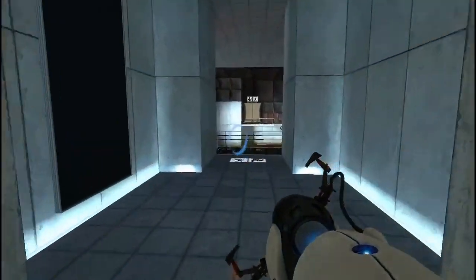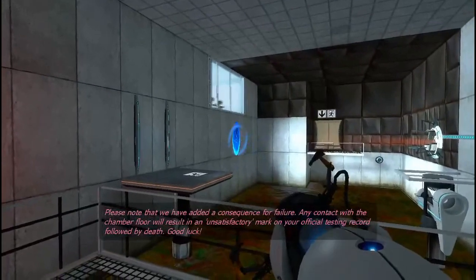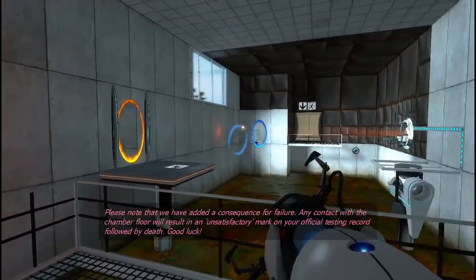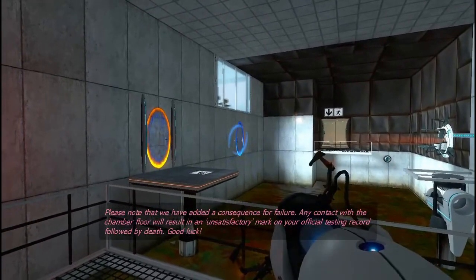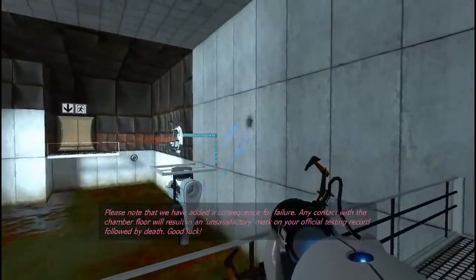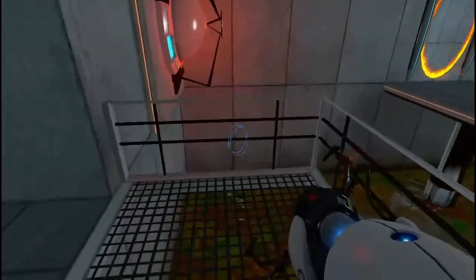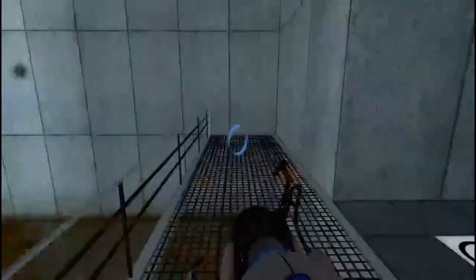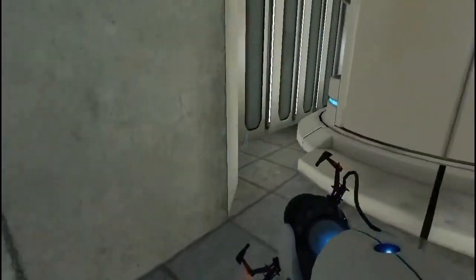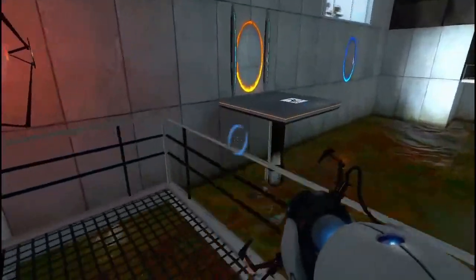Please note that we have added a consequence for failure. Any contact with the chamber floor will result in an unsatisfactory mark on your official testing record, followed by death. Good luck. That one was pretty simple.